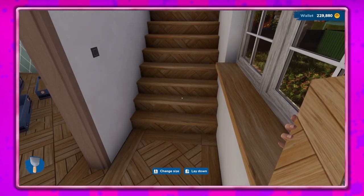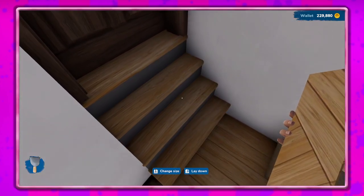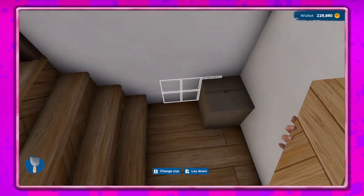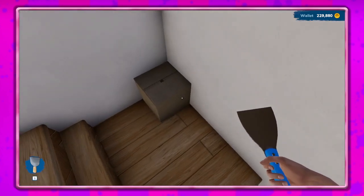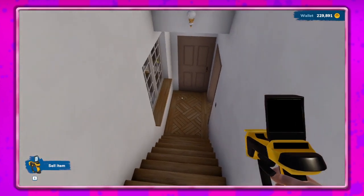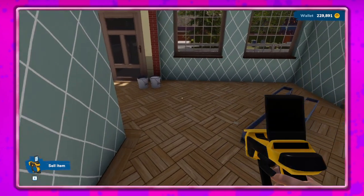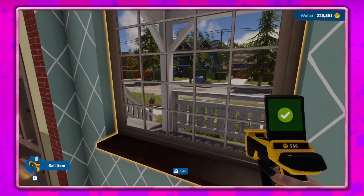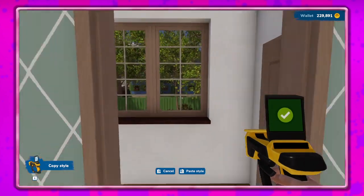Does that look too weird? I kind of like it actually. We'll go ahead and do the stairs. I don't think I have enough to do this - I'd have to get more stuff. So let's do this and go ahead and sell that. Did we change this one? Let's do that. Why do these look - the window still looks darker, it's fine. Go ahead and copy that over here and over here.